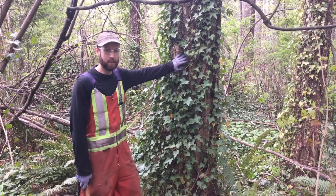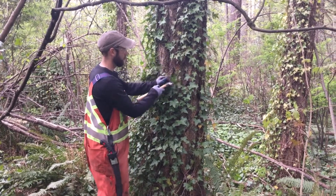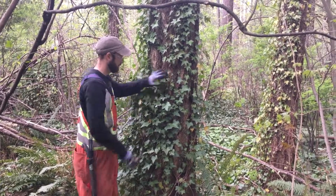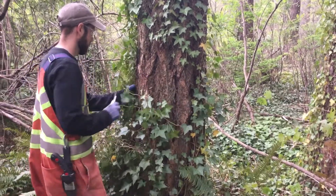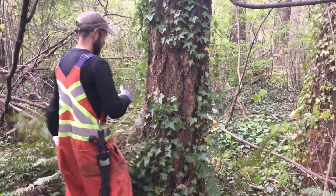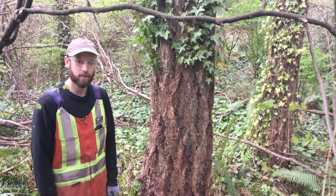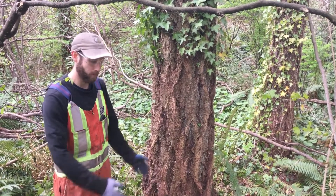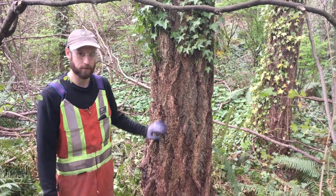After you've cut the ivy at chest height, you can begin to pry it off the base of the tree. Once the base of the tree is clear, try to remove the ivy off the ground about one to two meters from the base of the tree, to give it its best chance for survival.